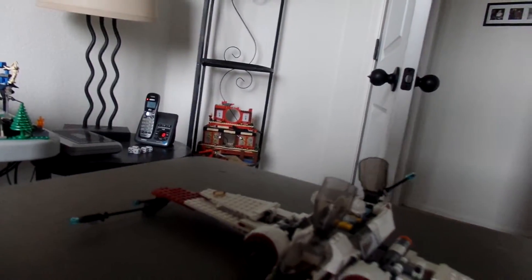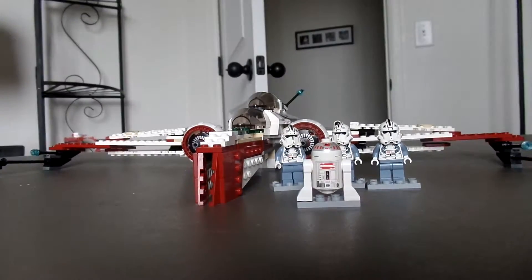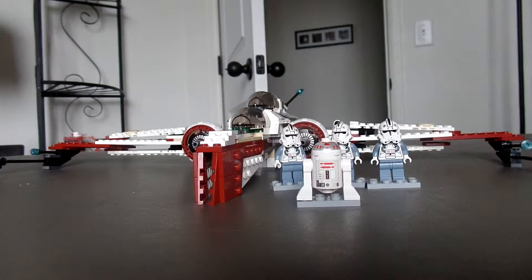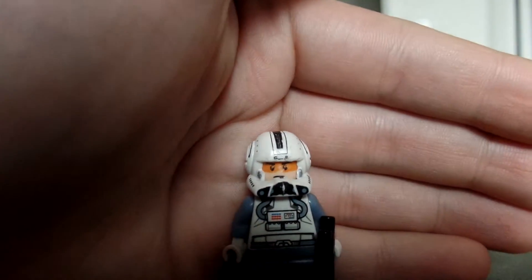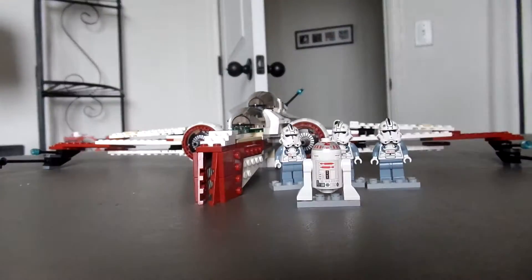Now we're going to get our minifigures out so they can do their job for the Republic. By the way, these are clone pilots. I do not believe we see them in the movies, because they were later replaced by minifigures that looked like this, or this. So you can use any one of these for alternatives for those units.